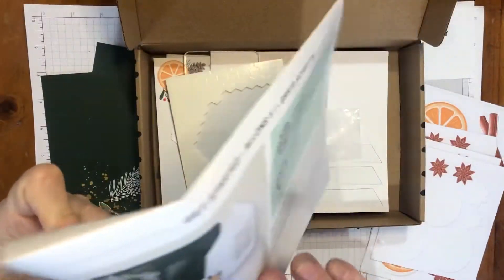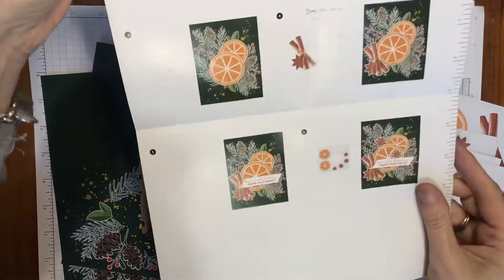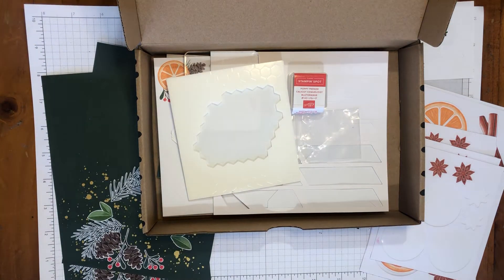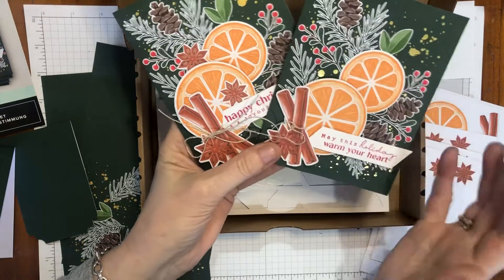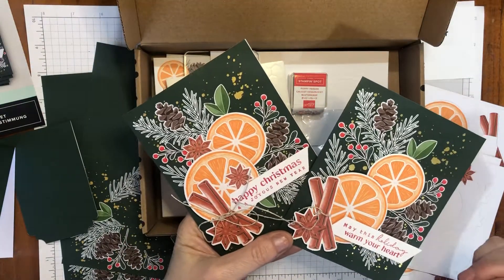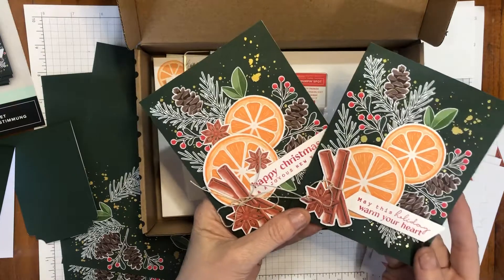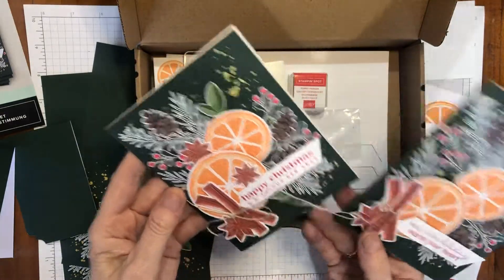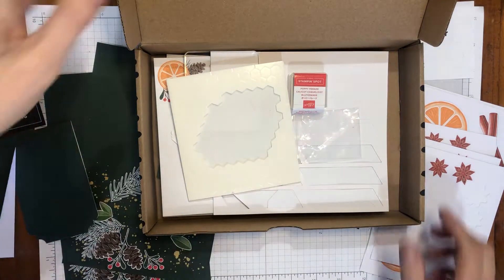Inside there's instructions to make around about 12 cards in total, and you can create this kit as per instructions — everything is in the kit that you need to make these gorgeous cards. The theme is definitely festive, but these could be thank-you cards or thinking-of-you cards. They're not traditional Christmas colors; there's a little bit of orange, cinnamon sticks — you could even give this with some freshly milled herbs and spices or dehydrated citrus for cocktails. It's a really gorgeous design and they're super simple to put together.